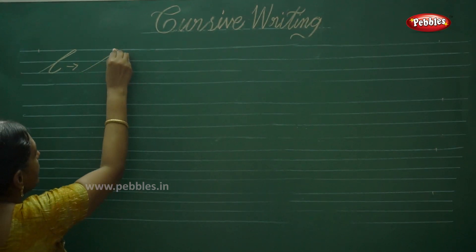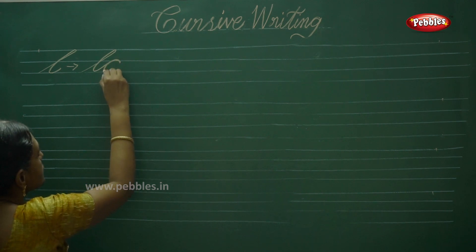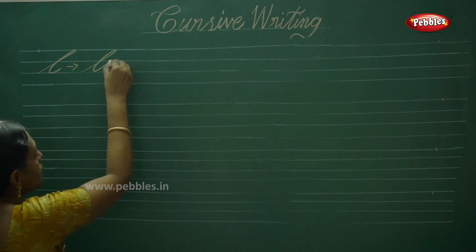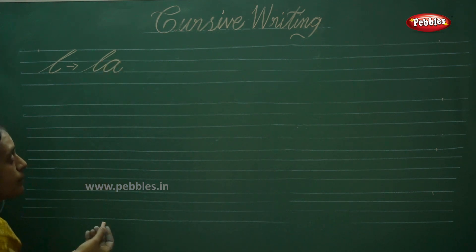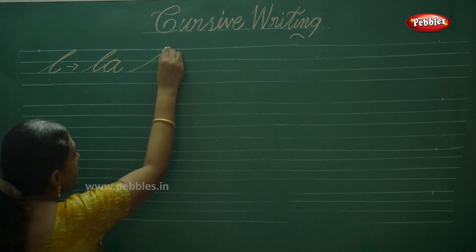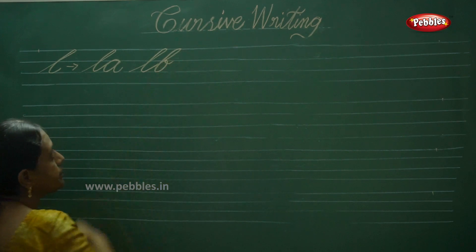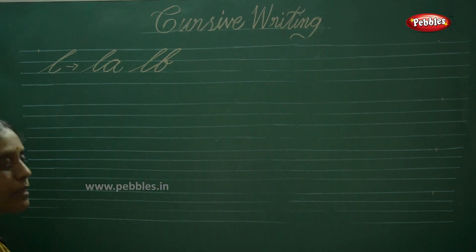Next LA — S shape and complete the A. This is also the oval shape; it looks very beautiful. LA. Next one: LB. LA, LB.